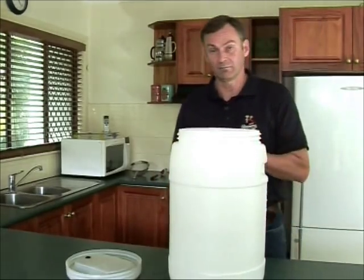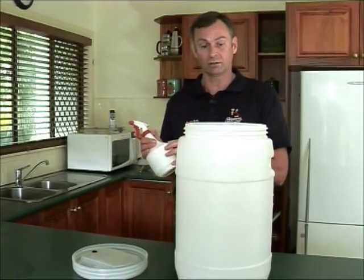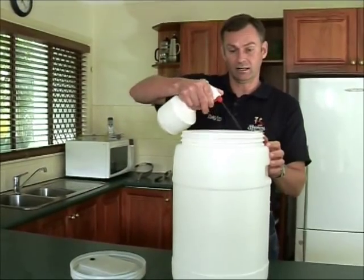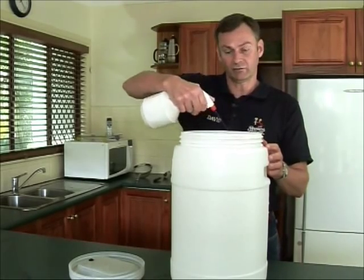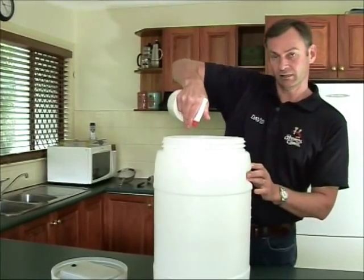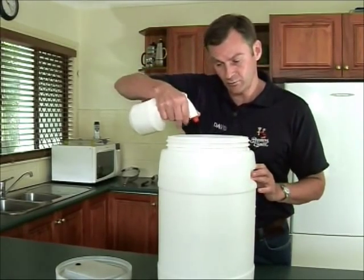The easiest way to do that is by mixing up some sterilizer into a spray bottle and spraying that into your fermenter. When you do that you need to make sure that the whole surface is covered, and once it's covered it stays wet for about two minutes. I'm using a no-rinse sterilizer, so that means we can spray it on, leave it for two minutes, and then go straight into brewing after that — we don't need to rinse it with water.